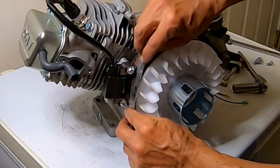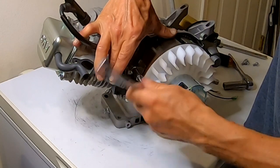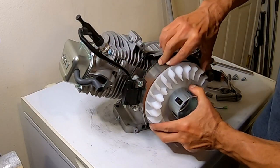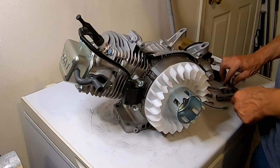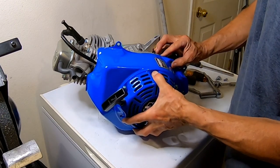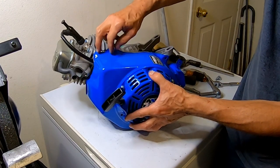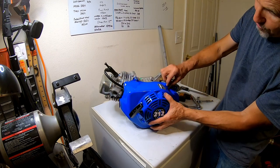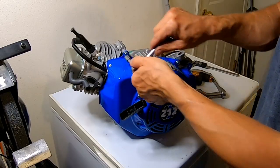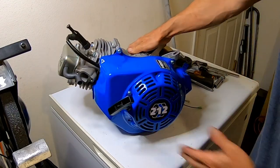I'm going to go ahead and put the blower housing back on and we should be good to go. And if it doesn't run, at least it looks cool — because that's all that really counts, right? I mean, who cares if it runs — if it doesn't run, I just think it uses less gas. Seven-degree flywheel key installed. Hopefully that'll make it more snappy. We'll see.